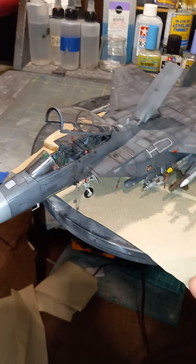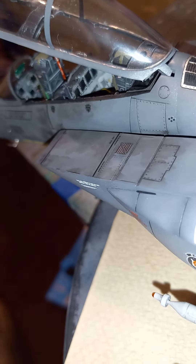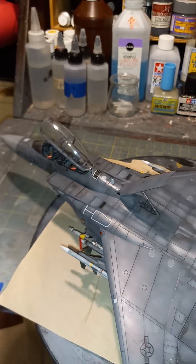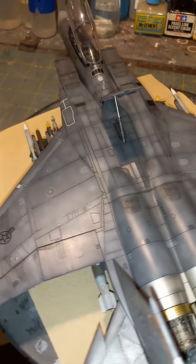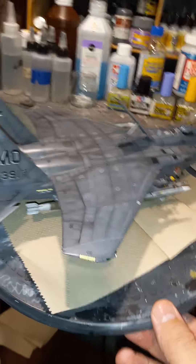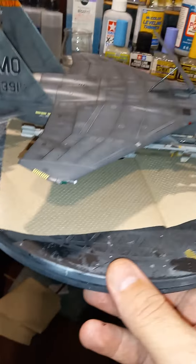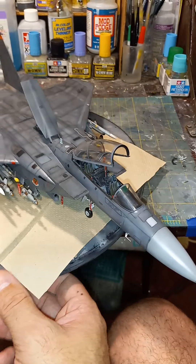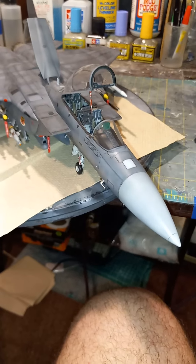One more little twirl, one more little look — nice little look at the final reveal. Nice little look at the cockpit. Speed brake. All right guys, bye!